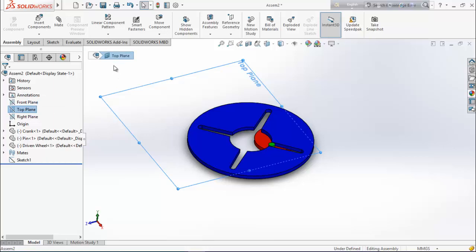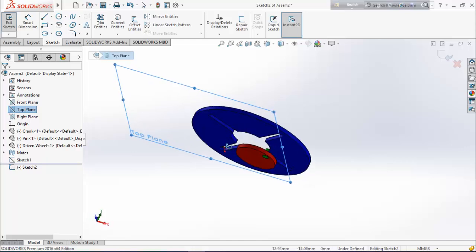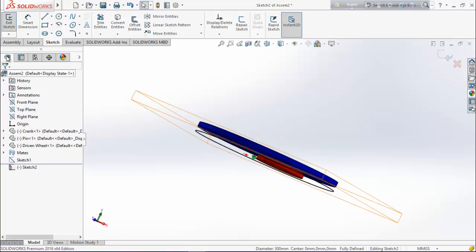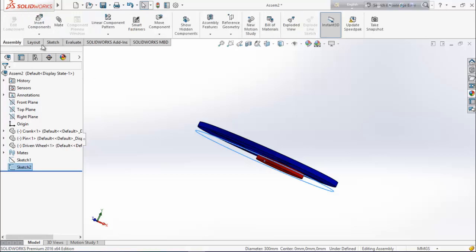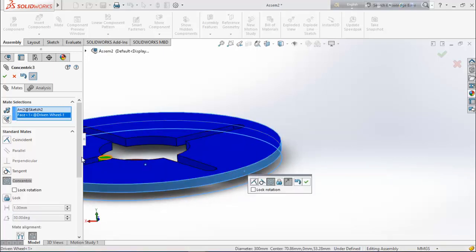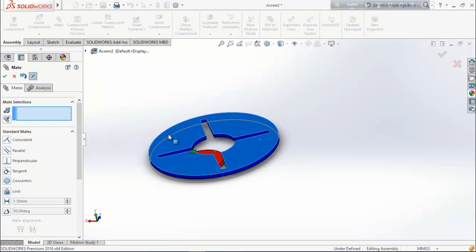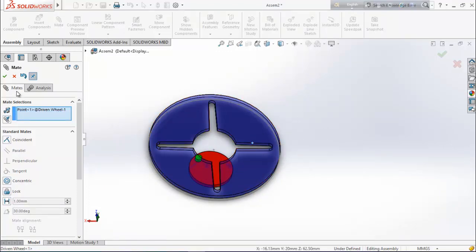Select top plane, go for sketch again. Select this edge, convert entities, then exit sketch. Go for assembly and choose mate. Select this arc and this face, add them, and make them concentric. Now see that it's rotating according to the circle.